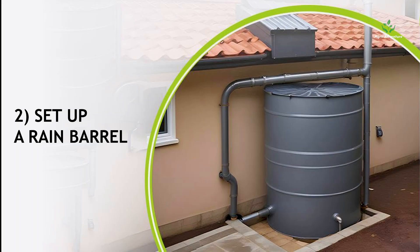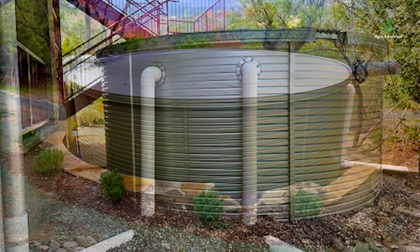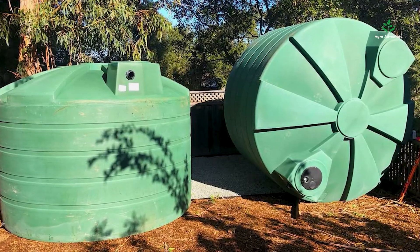Step 2: Set up a rain barrel. Create the rain barrel using an old drum or a large trash can on the ground. Make sure it's clean of debris and dust particles.